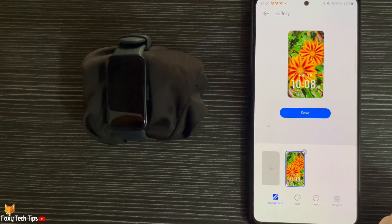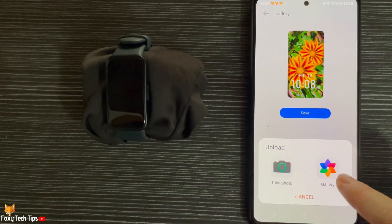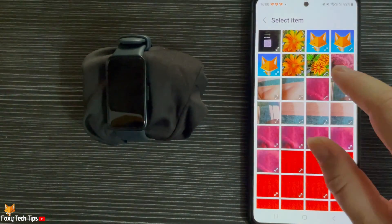You can tap the plus again to add more photos to your photo watch face. Follow the same steps as before to add more photos.